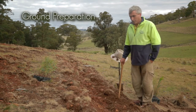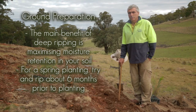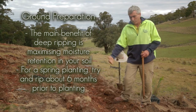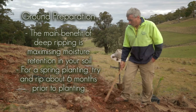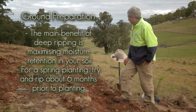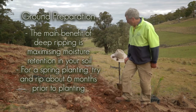People think ripping is just to make planting easier, but ease of planting is just a benefit. The main reason for deep ripping is moisture retention. Any moisture that falls, we want to get it trapped coming off the side of this small hill here, so it gets down deep into these rip lines. It's all about moisture retention.